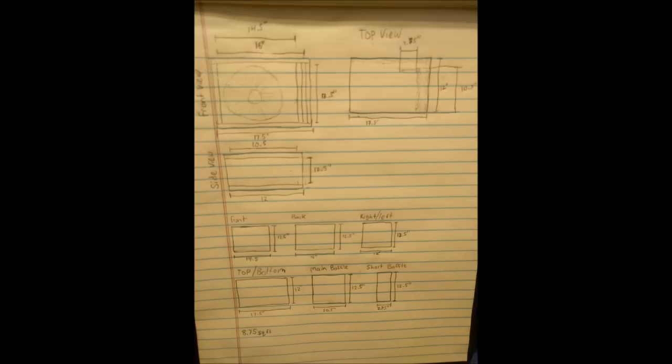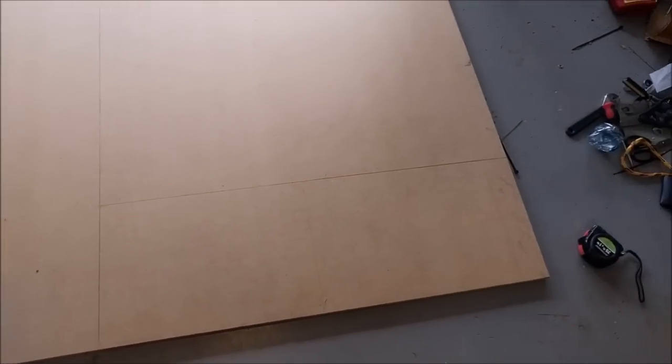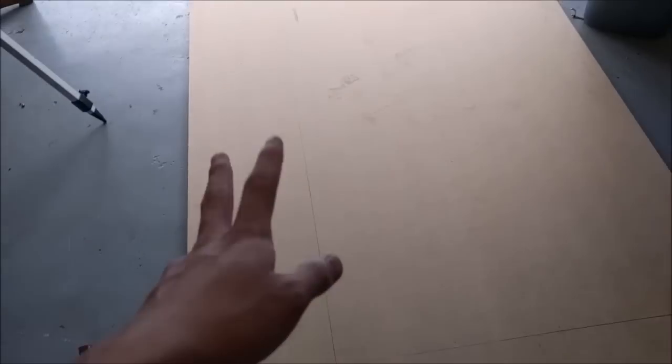Here's another look at the dimensions. I also want to point out the piece labeled 'short baffle' — I notched it in about three and a half inches for better tuning. I measured and cut everything out of three-quarter inch MDF using a hand circular saw and a cheap table saw. I don't have any video footage of that, but it's pretty straightforward.